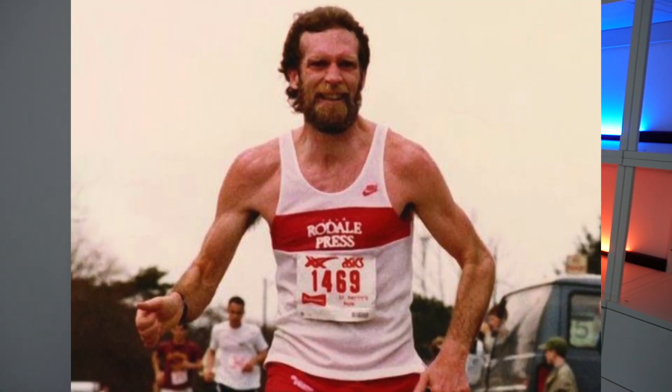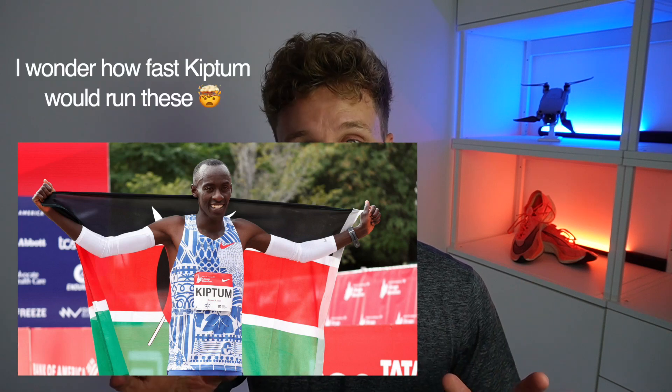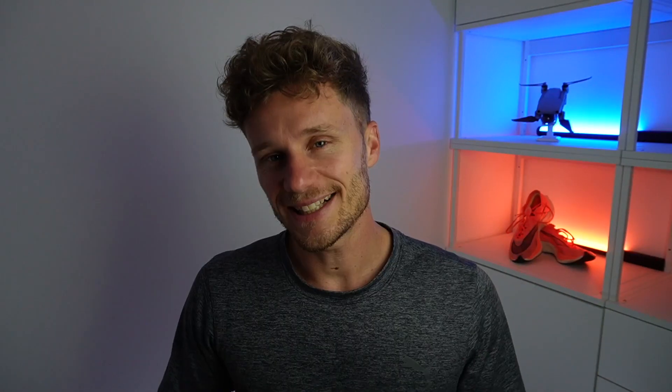This workout is named after Bart Yasso, a legendary runner. The Yasso 800s are a fantastic interval workout — but that's not all. They're also a predictor for your marathon time. With the Yasso 800s, I wanted to see whether they could give an accurate prediction of your marathon time.